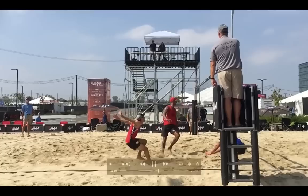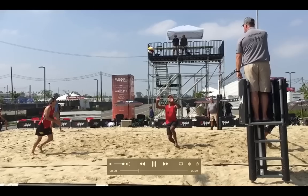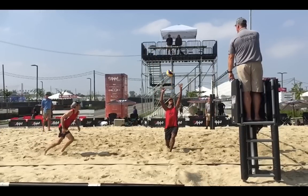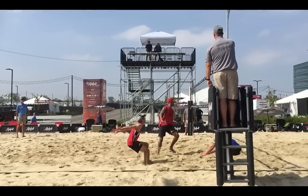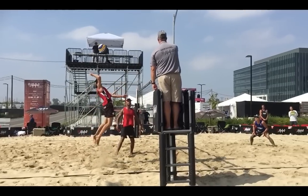I want you to see that one more time. He's taking his first step — his right step — after the set. He's starting a little bit of momentum from more than three-quarters back. Right, left, right, left. You see where he's hitting from and the amount of spacing he has.